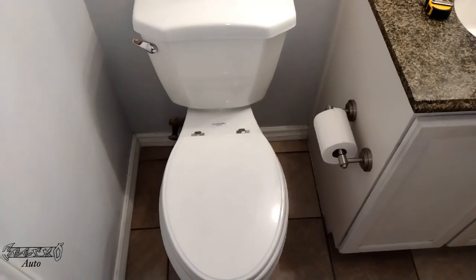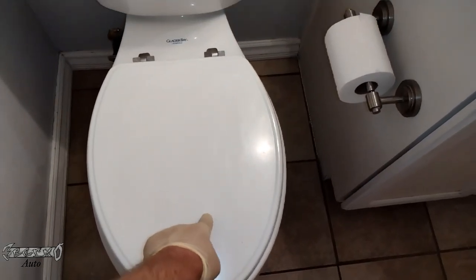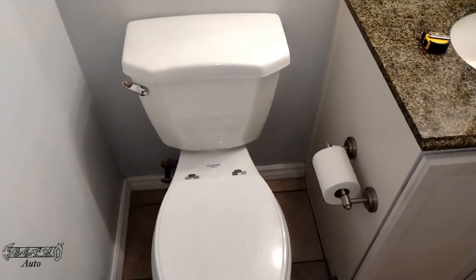What's up everybody? This is a toilet seat replacement. I'm going to be replacing this wooden elongated seat with just a general toilet seat.